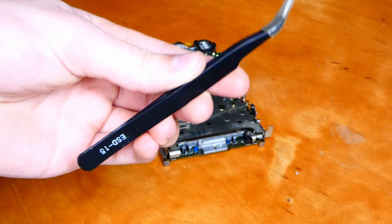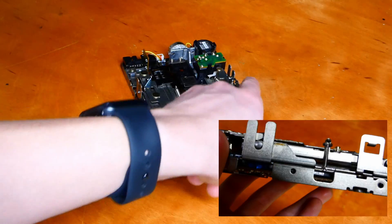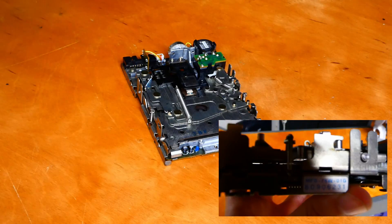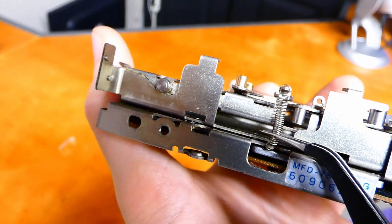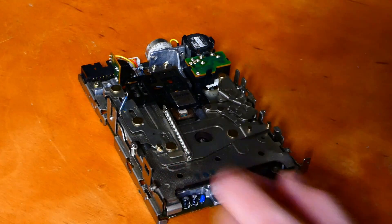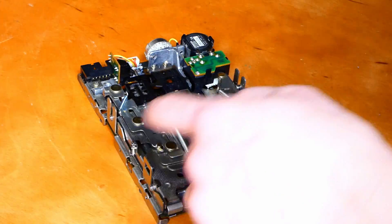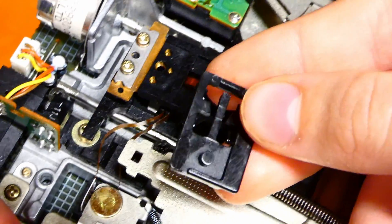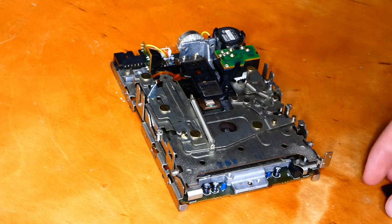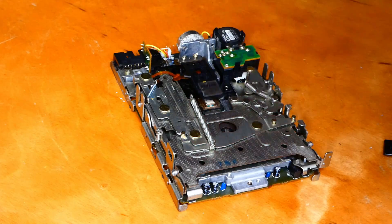I'm only going to be focusing on the 1.44 megabyte drive as it's the only complete drive I have right now that needs work. For the next step you'll need a pair of pliers, although you can do it with your fingers. There are two springs located here and here on the floppy drive that hold the bracket containing the disc down to the rest of the drive. What you want to do is reach in and undo these two clips.